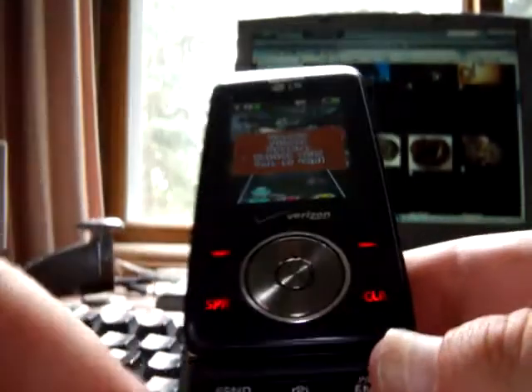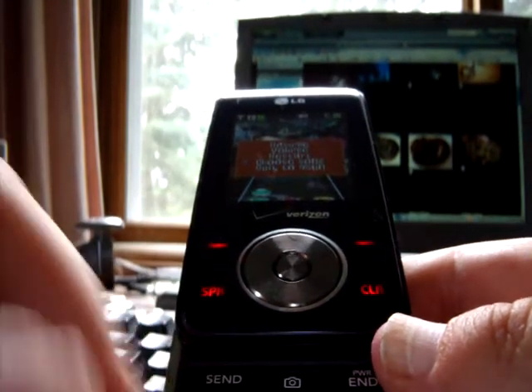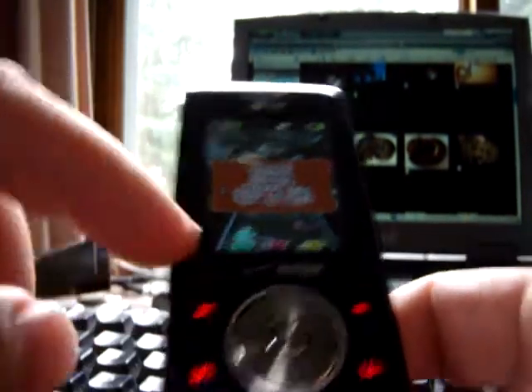As you play, you can use the 1, 4, 7, pound, 2, 5, 8 — basically all the numbers down in a row — for your buttons up top.